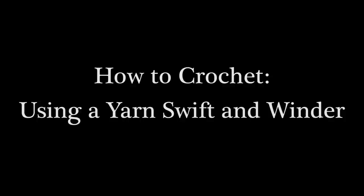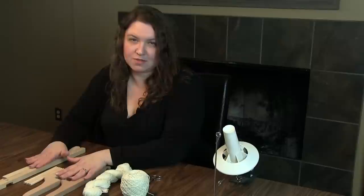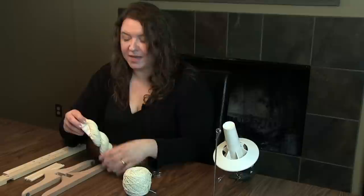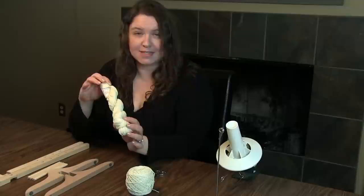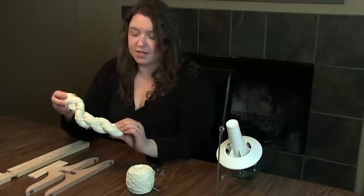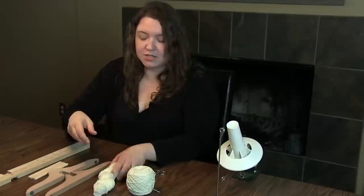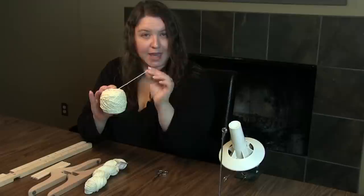Hi, this is Tamara from Mooglyblog.com and in this video I'm going to demonstrate how to use an Amish style swift and a yarn winder. The reason you would want to use a swift is to turn a hank — yarn that's wound together like this, not the typical skein you'll find in a big box craft store. This is Lion Brand Crepe Twist from their LB collection. Working directly from the hank is a recipe for disaster — you're going to get a lot of tangles. So you want to wind it into a ball by hand or use a yarn winder to create a center pull cake like this one.